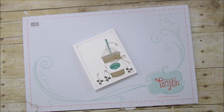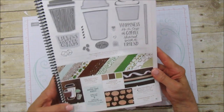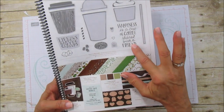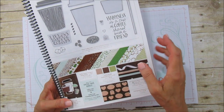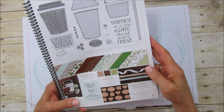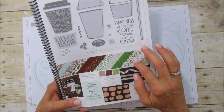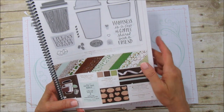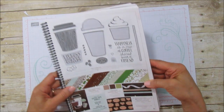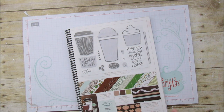So in this bundle — it's on page 31 of the new catalog — you get the stamp set and then you get the framelits also, and if you buy them together you save 10%. The paper is adorable and it's like the Birthday Memories I shared with you, where you could cut out all those little animals and stuff that are on the designer series paper.